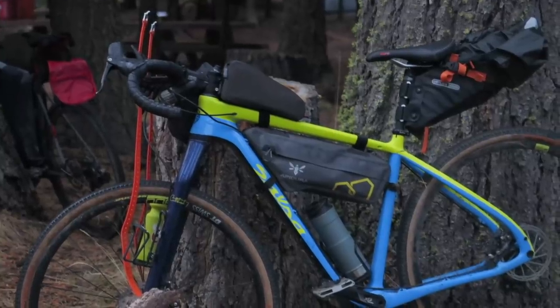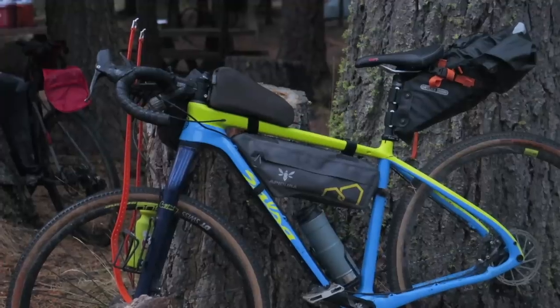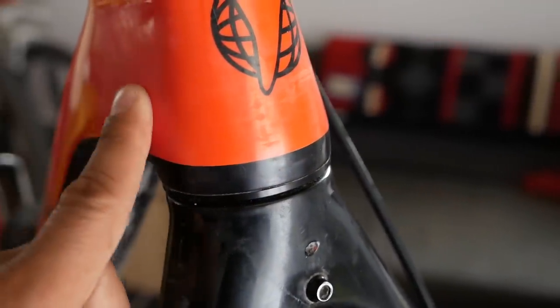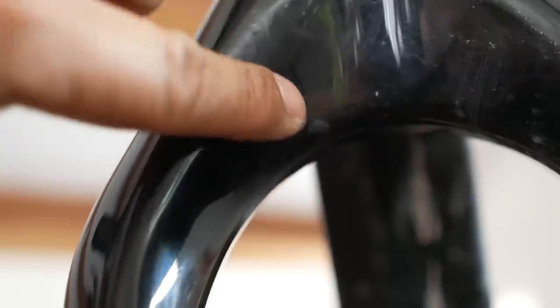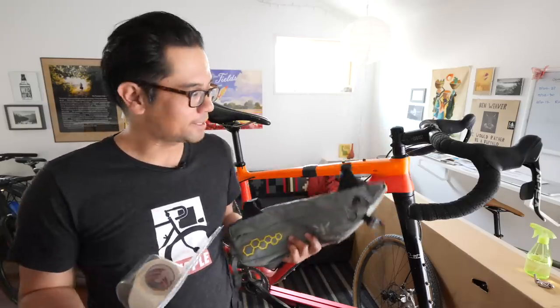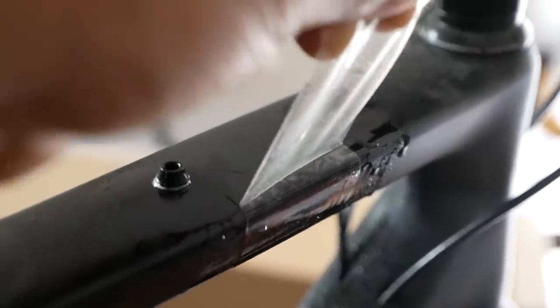Bike packing bags are awesome in that they give you carrying capability on bikes that don't have mounts for racks or anything like that, but there are some downsides. One of the big ones is that over time they will just wear down your bike's paint. In this video we're going to talk about protecting your bike's frame from the scuffs you get from using bike packing bags with some tape.